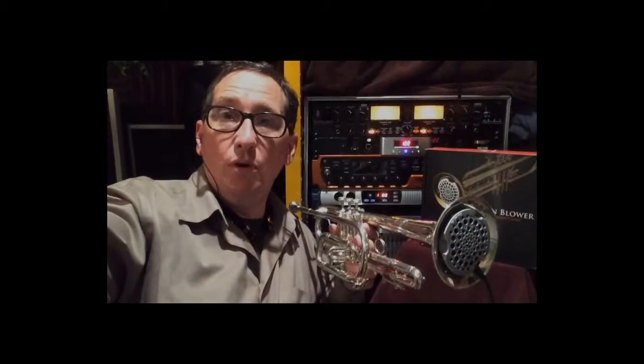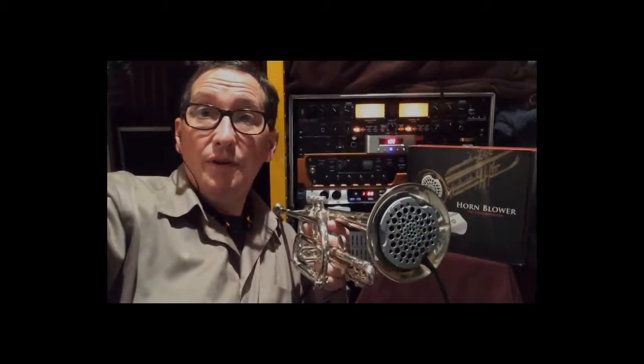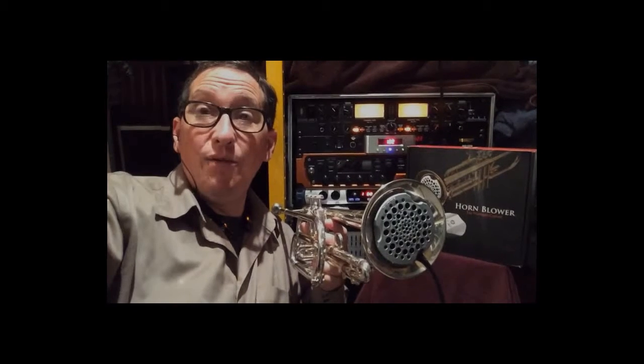Hey folks, my name is Christian. I'm a studio musician out here in Portland, Oregon. I want you all to know about a revolutionary new device called the Horn Blower by Hollywood Winds. What these things do is they take all the moisture out of the instrument. When I get done playing a gig, I pop one of these babies in the bell and I drive home feeling safe, knowing my instrument is being taken care of behind the scenes.